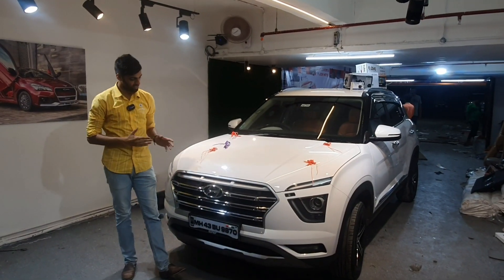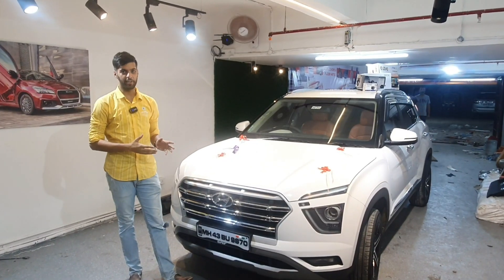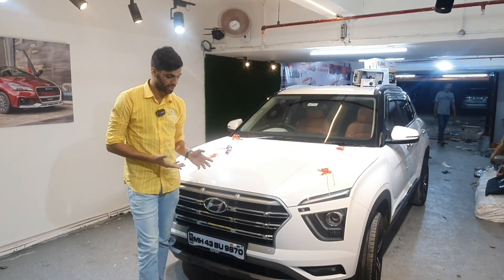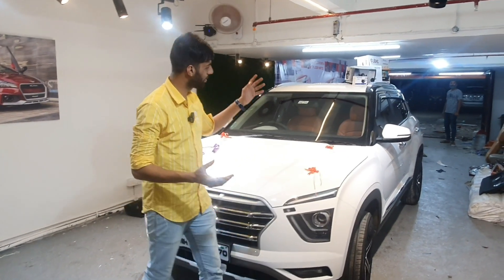Hi guys, welcome back to the channel. Once again we have the Creta base variant, full customization inside the Creta. Once again we will see, so let's start with the audio setup.